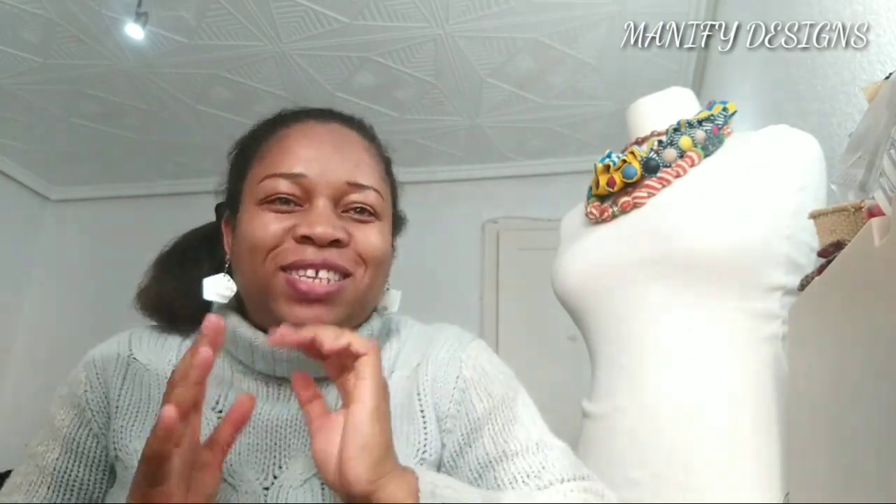Hello and welcome back to my channel. This is Joy from Manifing Designs. Today I'm so excited because I'm going to be sharing with you guys my first sewing project — yes, you heard me right, my first sewing project.